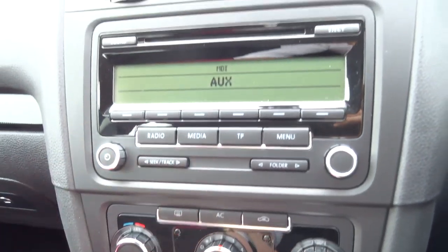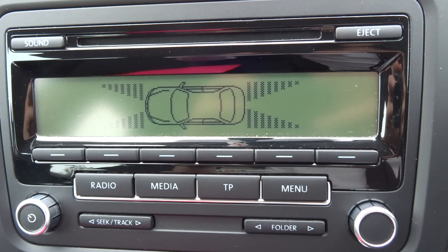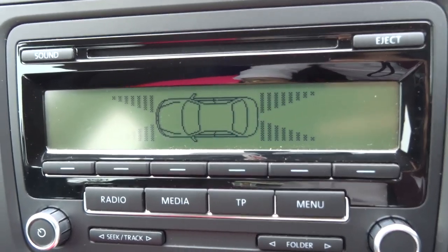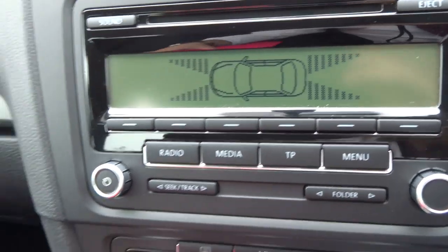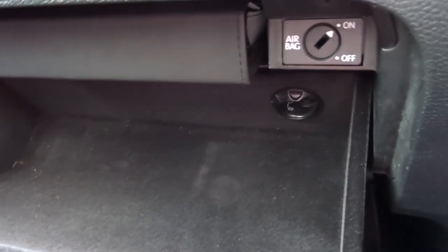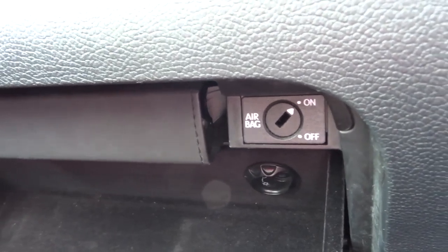Air conditioning. When we're in reverse there's a graphic readout so the lines will fill as you get closer to an object. Plenty of space in there. This is also air conditioned, and on top of that you've also got your airbag off function.